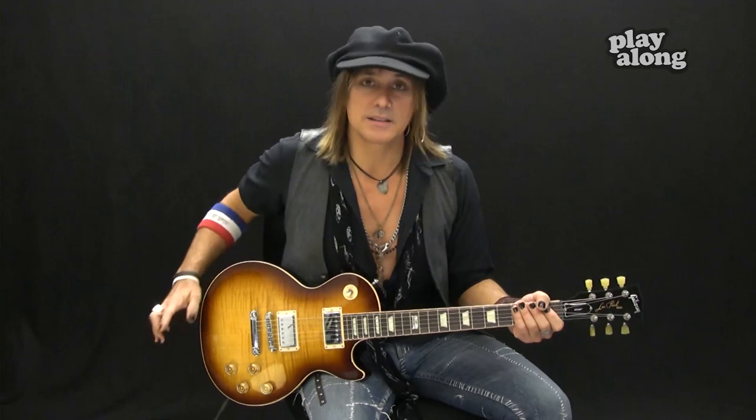I'll talk about the type of guitars I'm playing during these video blogs. Today's guitar is a 2014 Les Paul Standard. It's got all the things you would expect out of a Les Paul — it's got that tone, it's got all that great wood, the mahogany back with the maple cap. That's the actual recipe for a Les Paul, if you don't know.